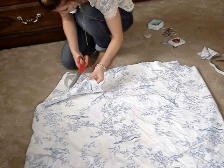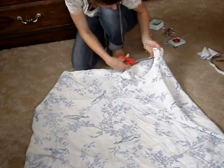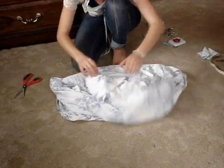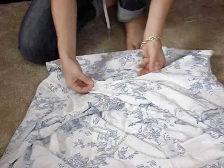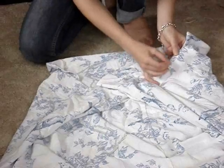Cut some small notches around the armhole but make sure you don't go through the row of stitching. Fold the dress so that the right sides are facing out. And then with a pin, make sure that you've pulled the corners that you've just sewn out, just so that they're nice and pointy.